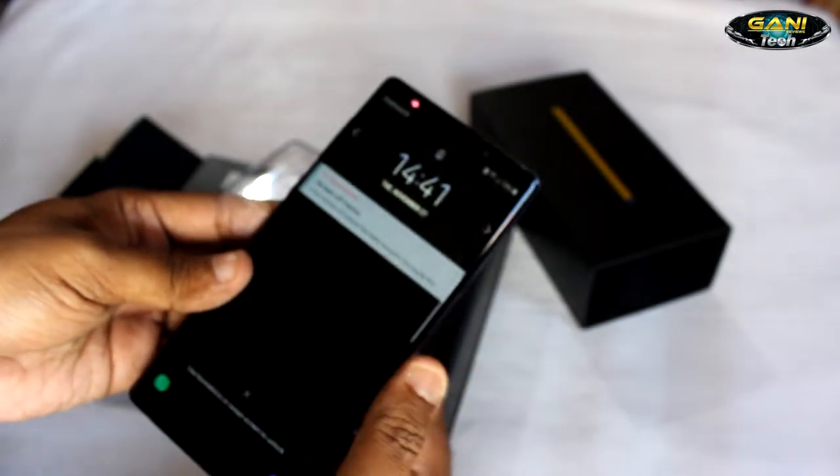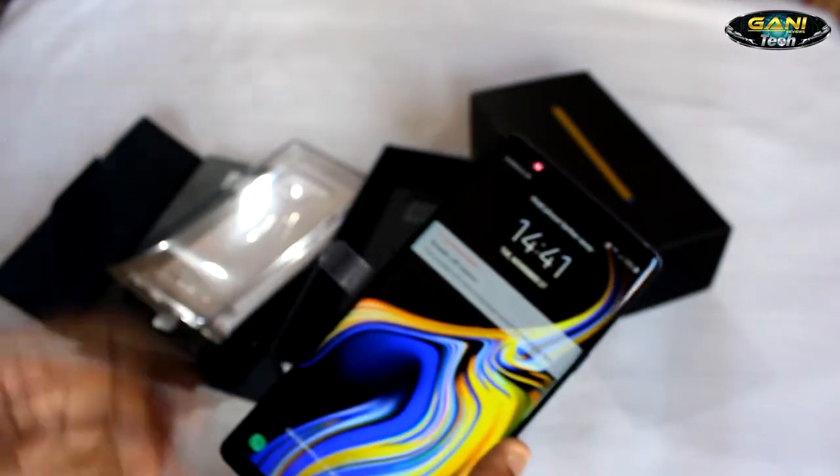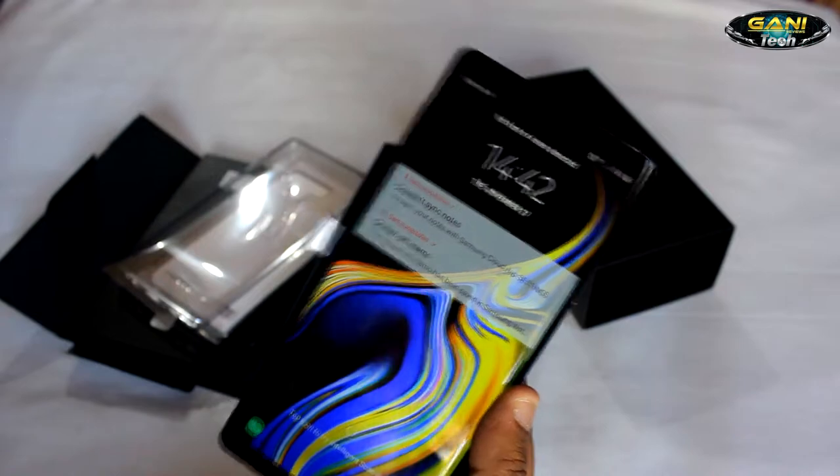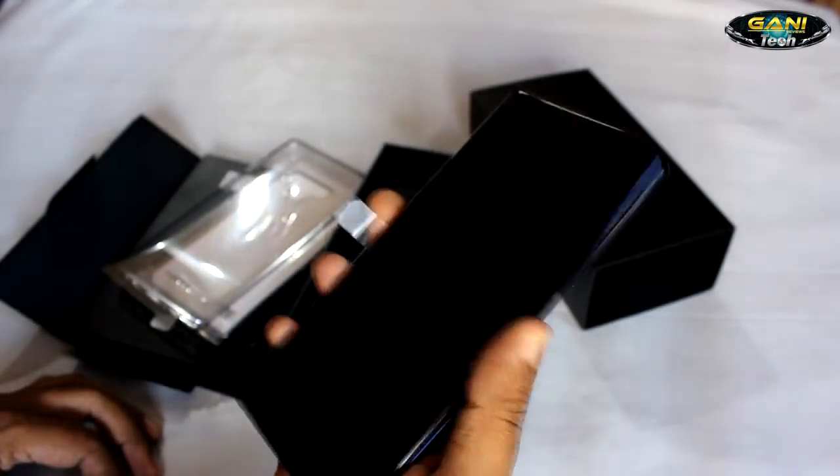I have already done the settings on the phone. Samsung's Infinity Display is one of the best displays among Android phones. So let's check the biometrics of the phone.